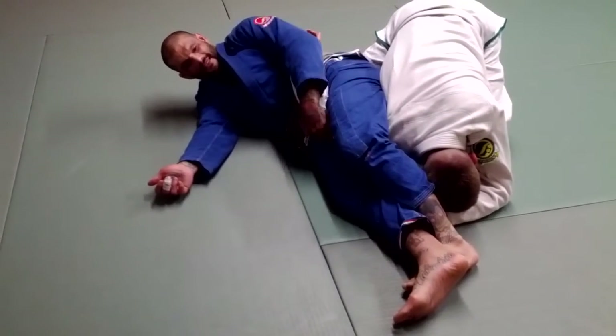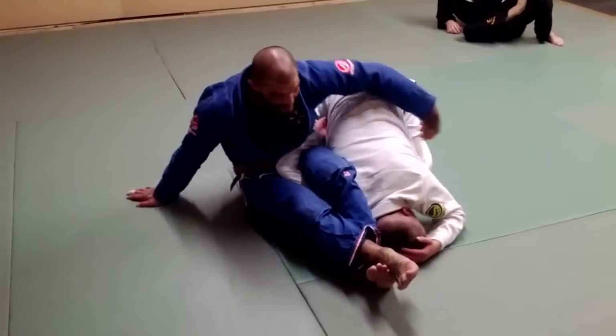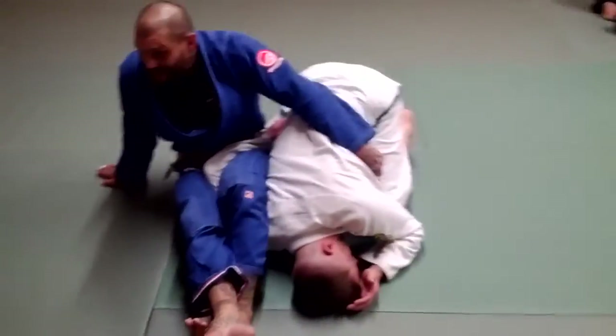Notice that my butt is facing into him. From this position, what I'm going to do is sit up and hug his hip. If I've got the gi, I can pull and grab the lapel. I like this grip right here on the lapel — it's really super strong.